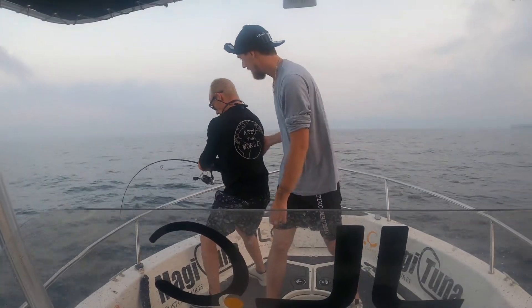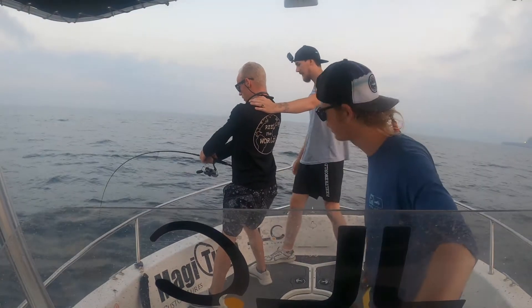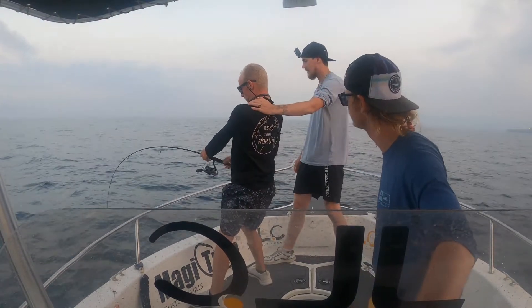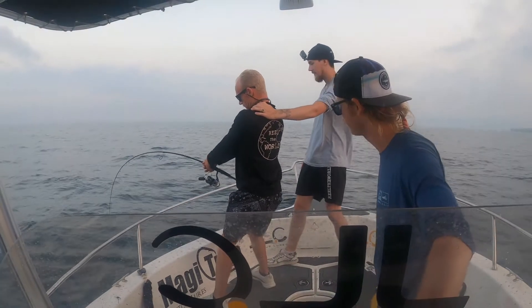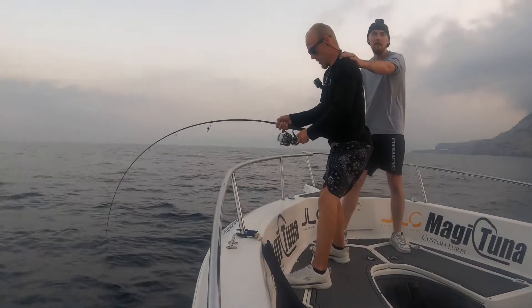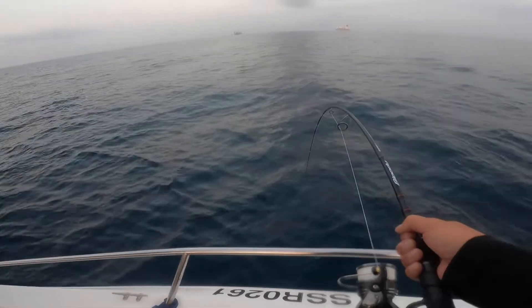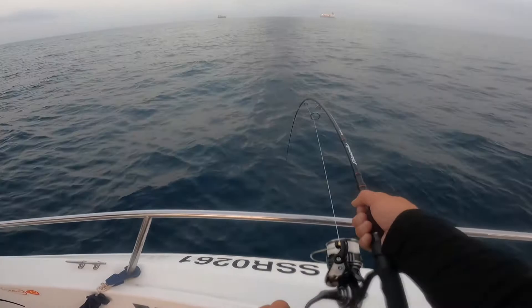Come to the side, let him run if he needs to. If he wants to run, let him run. If you need to change it, just pass it. I think it was like 20 meters down and he hooked it. I think it's an albacoche. Oh yeah, my dream fish — sort of dream fish. If you need to run, let him run.